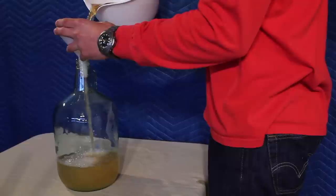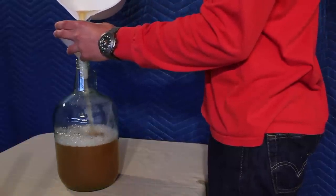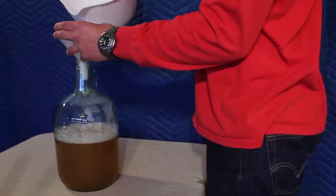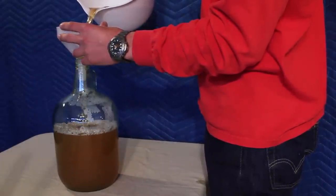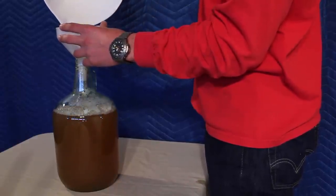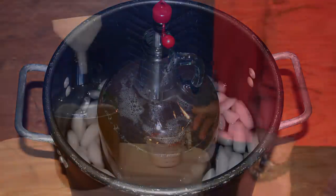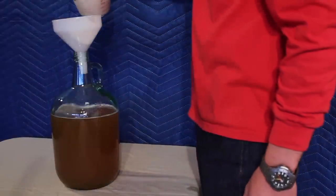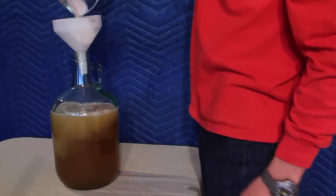Now we are going to pour our honey mixture into our carboy. Pour till it is three quarters of the way full. Keep your leftovers till after we put in our yeast slurry. We are going to chill our honey mixture in some ice water until it reaches 80 degrees — any warmer and you will kill your yeast. Now we are going to pour our yeast slurry into our honey mixture. Top it off with the leftover honey we put aside earlier.